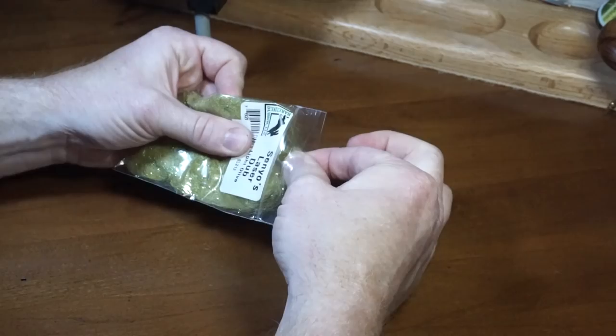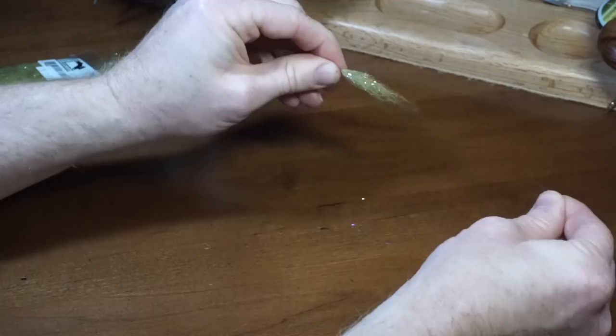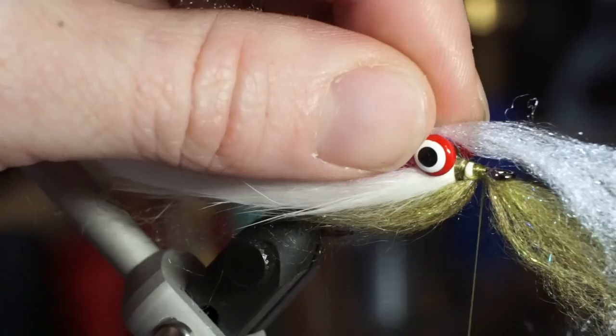Now pull out some olive laser dub and prepare it by pulling apart in your fingers. But this time we will clump it all together and lay this dubbing on top of the hook and make a few wraps to hold it in place. Then prepare some white laser dub in the same way, but use a bit less. Lay the dubbing on the bottom of the hook and make a few wraps to hold it in place as well.